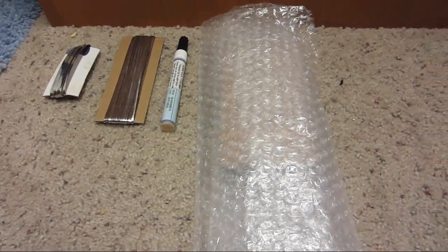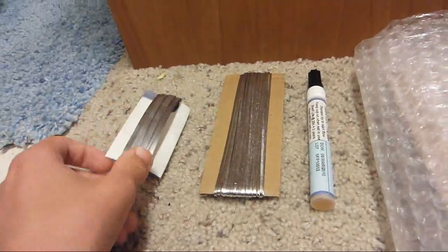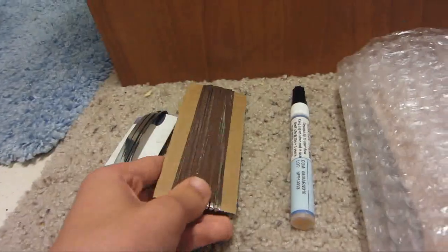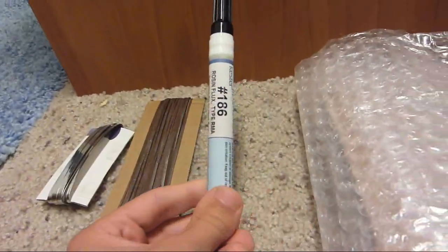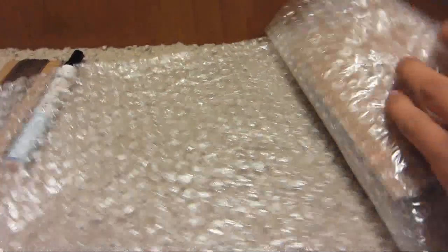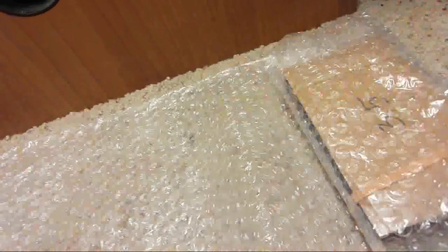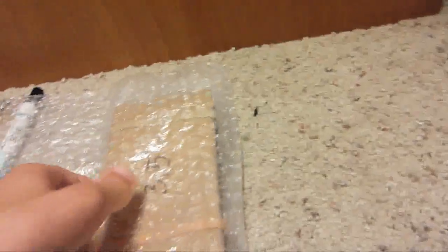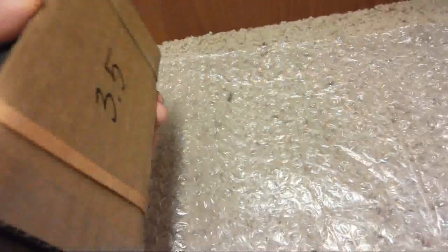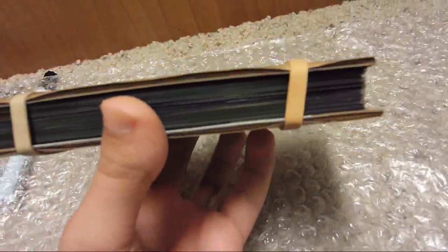What you get is bus wire — I think it's five feet — tab wire at 40 feet, your flux pen right here, and then the solar cells were nicely packed. I'm going to put the link to the buyer in the description.